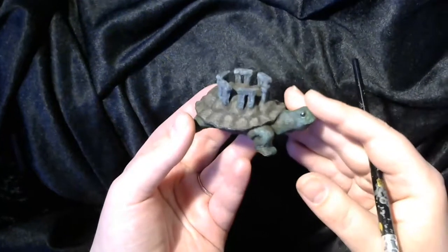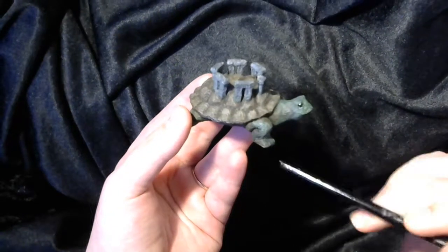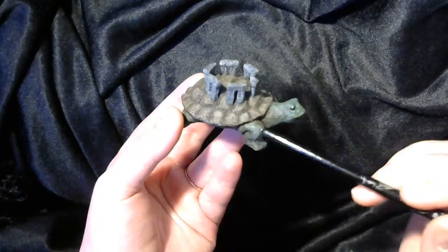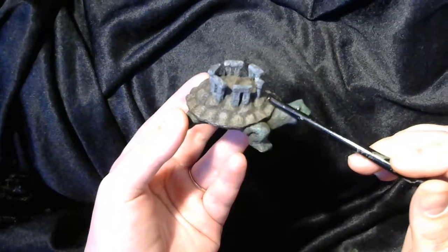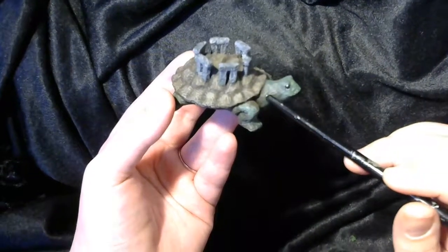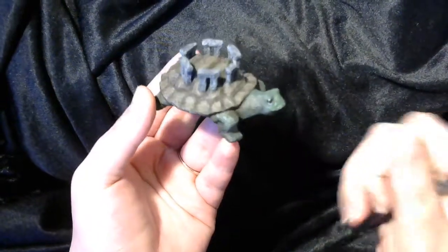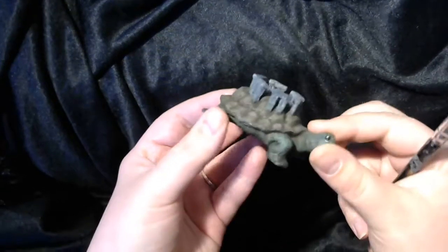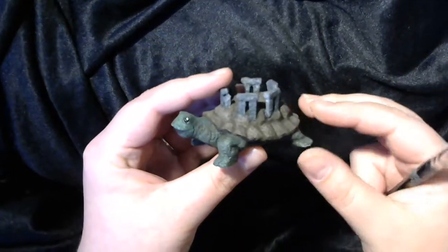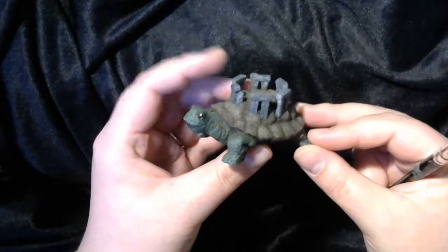After that was all dry, I decided to make his body green, his shell brown, and the stones gray. So I blocked in those colors in a kind of mid-range for each. Next, I went in and put all the shadows in with a wash of dark brown acrylic paint. I also applied the dark brown wash to the green to bring out the shadows and make him a bit more of a natural tortoise with those greens and browns. Then I let that dry completely and moved on to highlights.